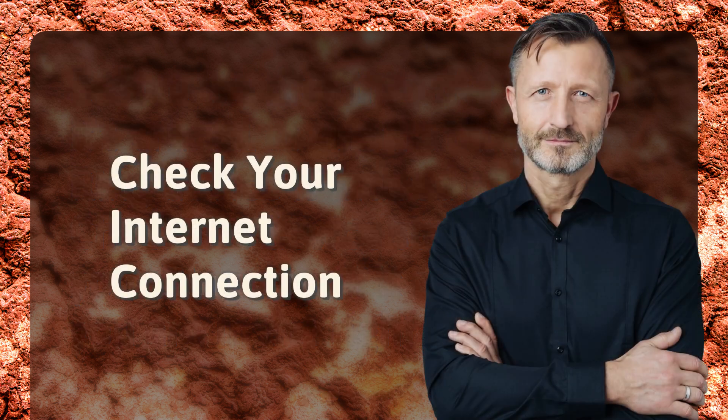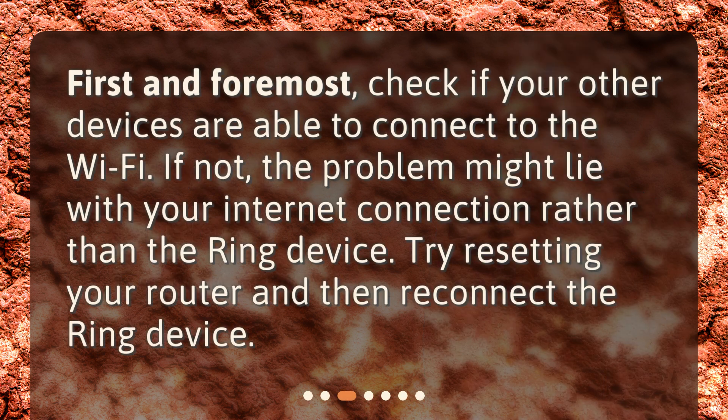Check your internet connection. First and foremost, check if your other devices are able to connect to the Wi-Fi. If not, the problem might lie with your internet connection rather than the Ring device. Try resetting your router and then reconnect the Ring device.